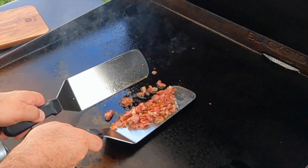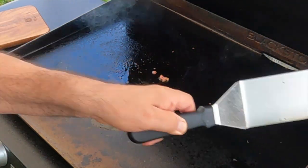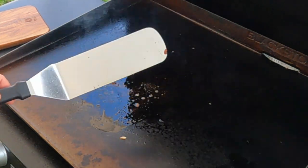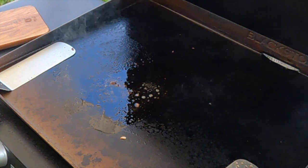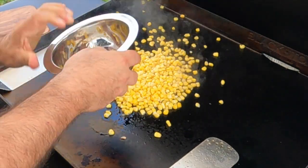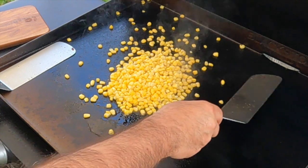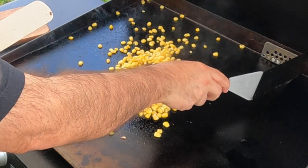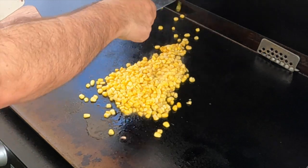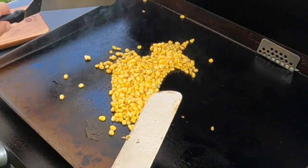Get this bacon off of here and leave the bacon grease behind — put it in our hotel pan for a minute. Today for the corn I'm using frozen corn; if you can get fresh corn, do so.